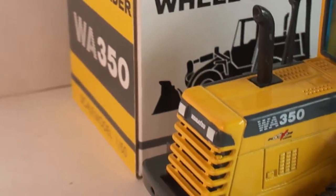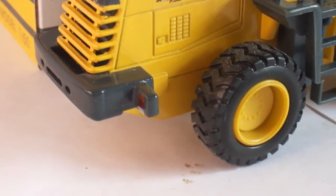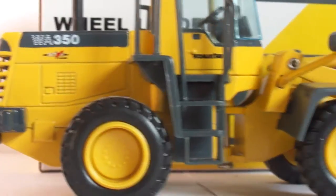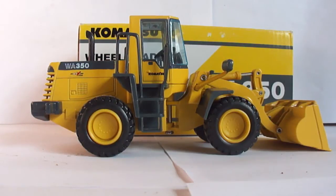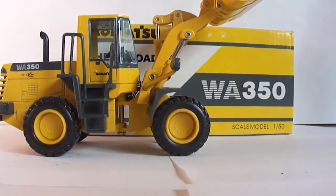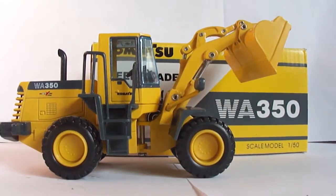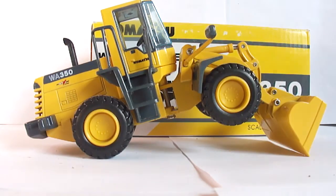WA350 graphics are well done. On the back, the Komatsu branding and grill look great. Tire patterns — which by now if you've been watching my videos you can tell I pay attention to — are very realistic. It's not the newest piece that's come out; it's been out for a while. The bucket does lift up quite high and dumps fully, which is a really nice feature. It has a decent dig depth for a wheel loader model.